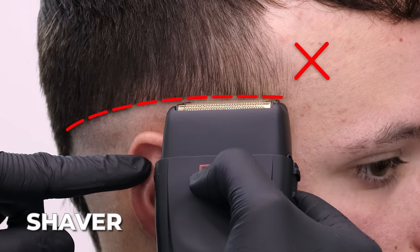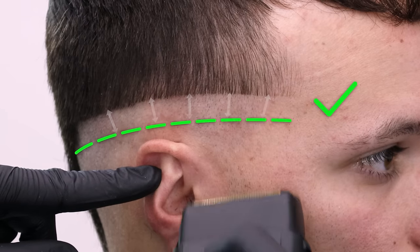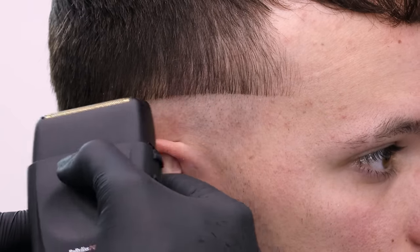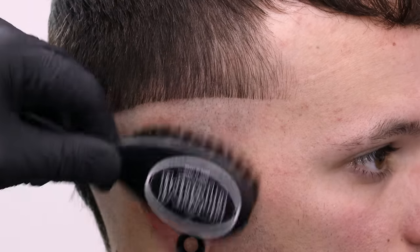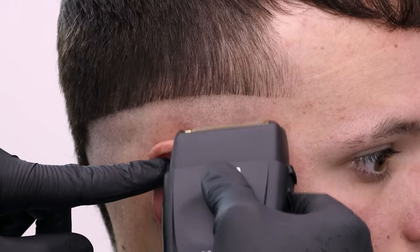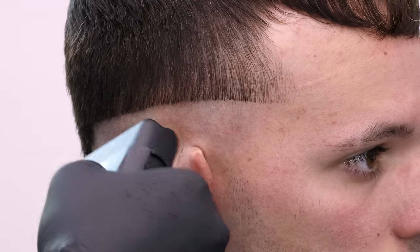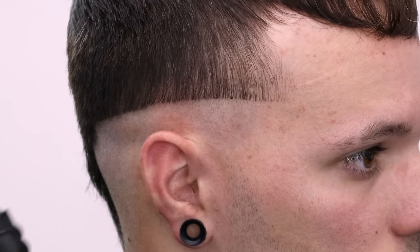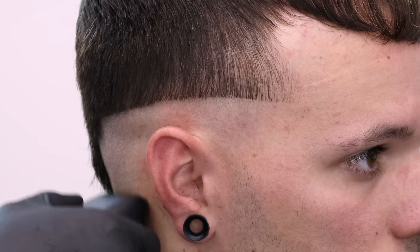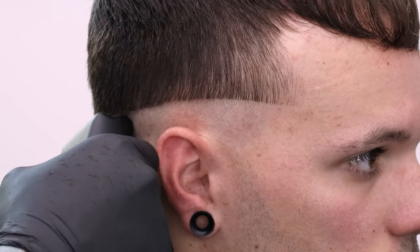A mistake a lot of people make is taking the shaver all the way up to that line. What we want to do is come about a half inch under the line, shave everything down, and then tap the shaver on that to get any hints of a line that are left — making it easier to fade up. If you take the shaver all the way up to that trimmer line, that is going to be a super harsh line you're not going to be able to get out. You can see where we did the sharper trimmer — the shaver has no problem going over it, and just like that we have it shaver bald and ready to move on.